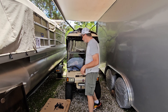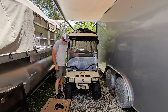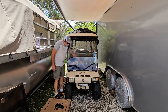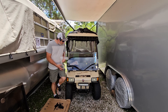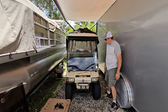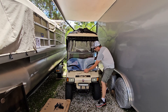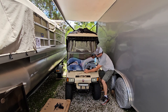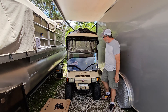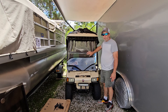It would have been easier to take that bottom plastic film off before we put it in, but we don't want to mar the windshield. We've got a little bit at the bottom we can pull out once we pull this out a little bit. There we go, we're all set.